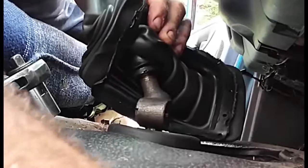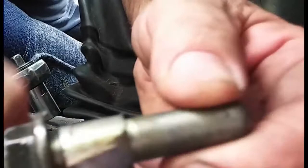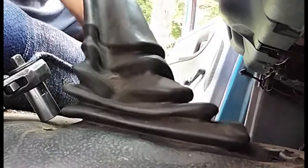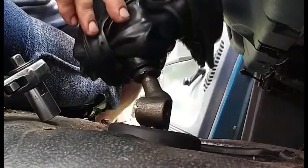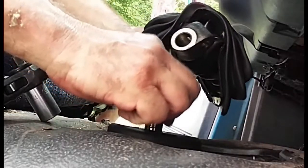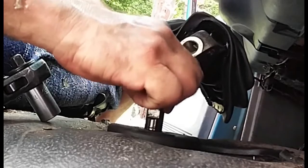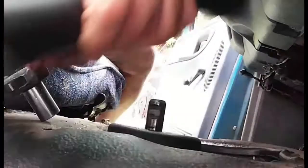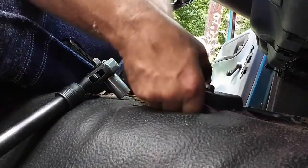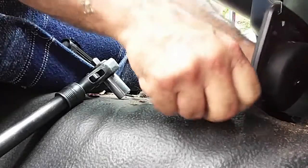It's got a flat spot on it — kind of wedge-shaped if you look at it; kind of a messed-up design for it. Now the shifter should just pull out — and it does. Yeah, if it's all loose like that, that's very bad.